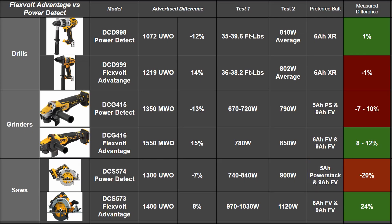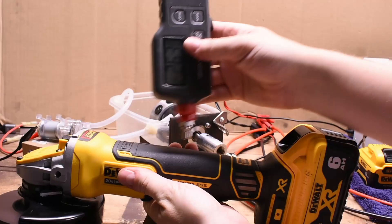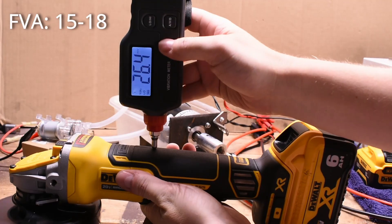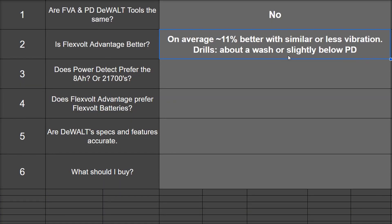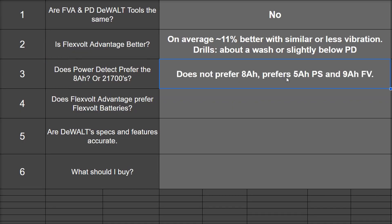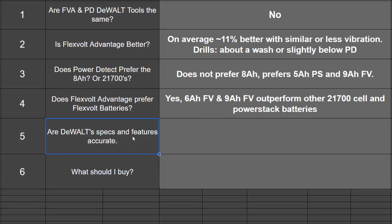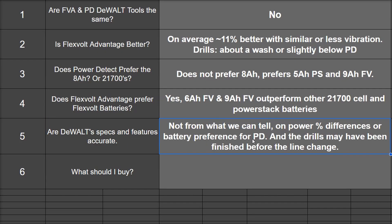Let's answer those burning questions. Are FLEXVOLT ADVANTAGE and POWER DETECT DeWalt tools the same? No. Is FLEXVOLT ADVANTAGE better? On average, yes — about 11% better, with similar or less vibration, as we saw. The POWER DETECT measured noticeably higher vibration than the FLEXVOLT ADVANTAGE, except on drills where it's about a wash. Does POWER DETECT prefer 8Ah batteries or at least 21700s? It does not prefer 8Ah batteries — in general it prefers 5Ah Power Stacks and 9Ah FLEXVOLT the most. Does FLEXVOLT ADVANTAGE prefer FLEXVOLT batteries? Yes — 6Ah and 9Ah FLEXVOLT outperform other 21700 cell and Power Stack batteries, except for the drill. Are DeWalt specs and features accurate? Not from what we can tell, on power percentage difference or battery preference for the POWER DETECT. The drills may have just been finished before this entire line change, so they didn't see much difference — their circuit boards even look pretty mirror-like.